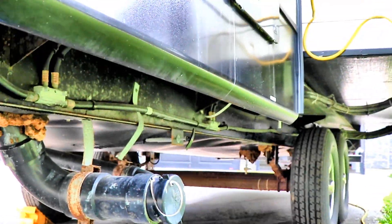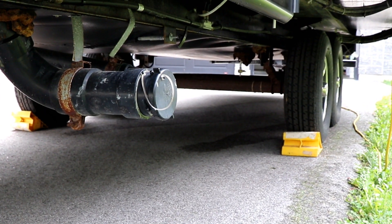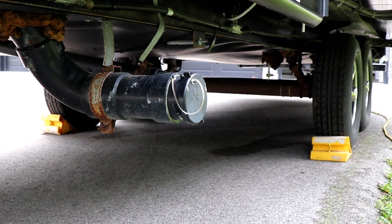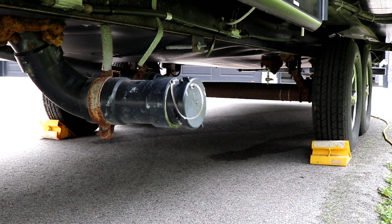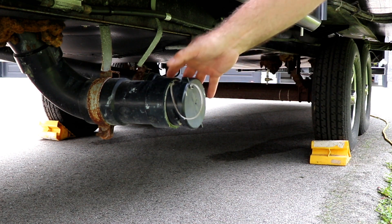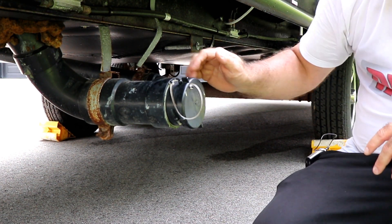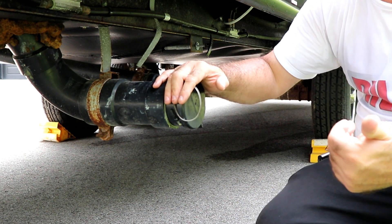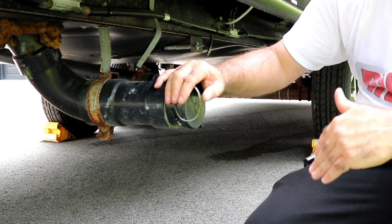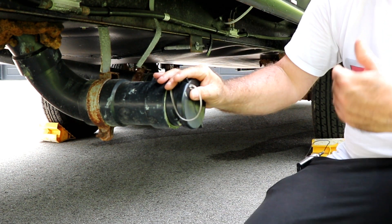We're going to connect and dump some fresh water — we had some fresh water in our tank so we can show you what it's like. First thing you want to do is make sure that these handles are 'in' before you remove this cap. If you've rented a unit or borrowed a friend's unit and you go to remove this cap and those valves are open, you may get a shock.